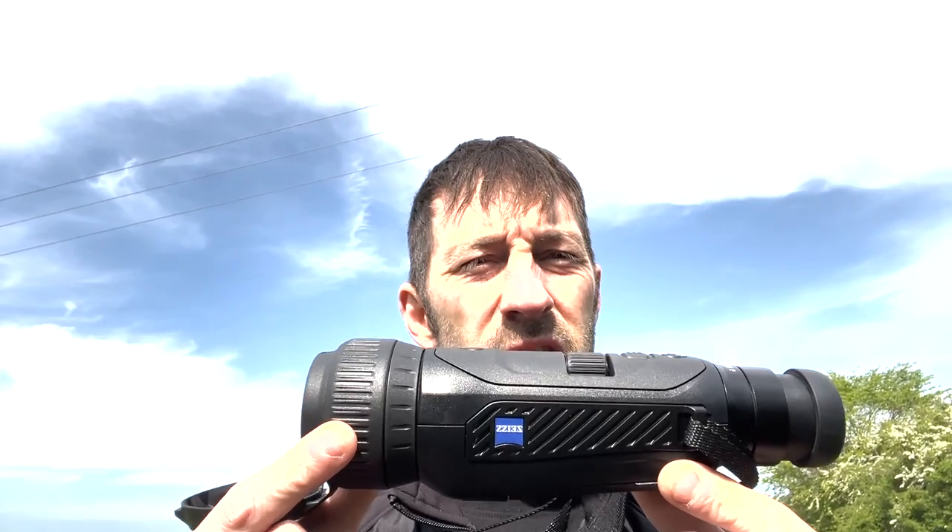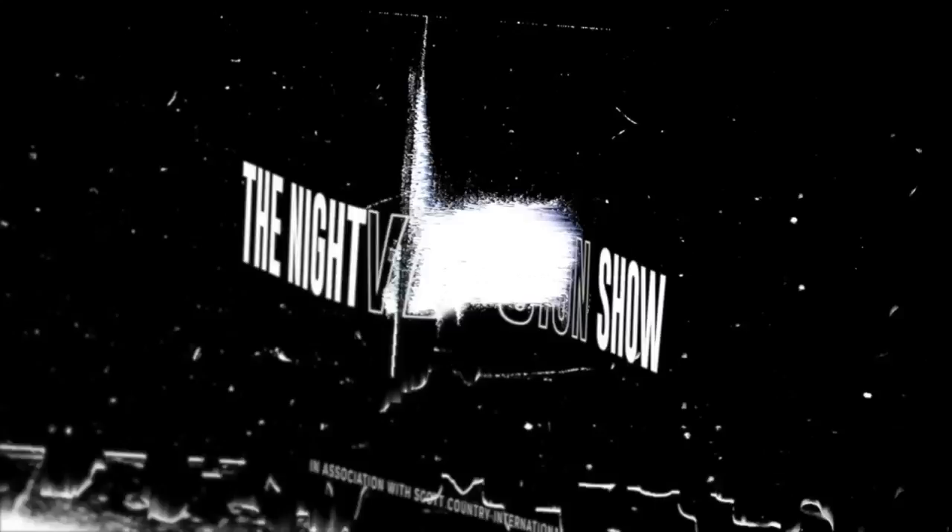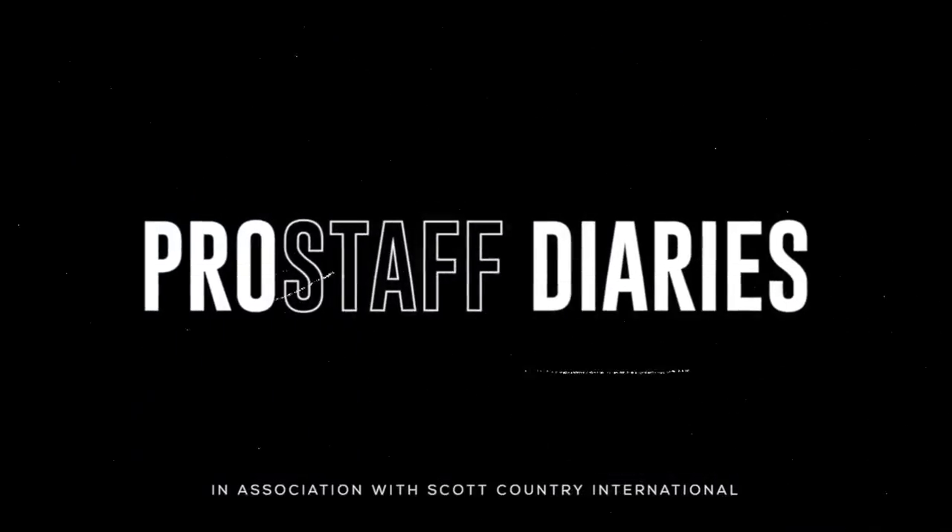Hi, Tim from Scott Country International. Today we're out filming and talking about the new product from Zeiss — the DTI 640. Welcome to the Night Vision Show.